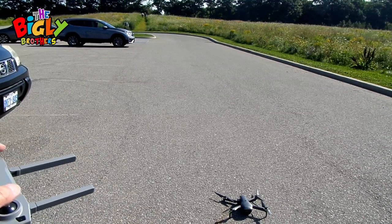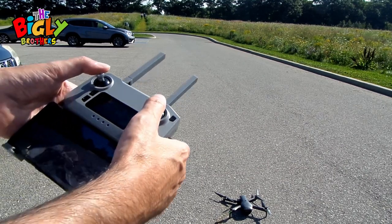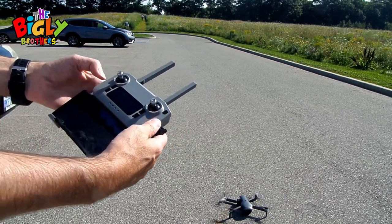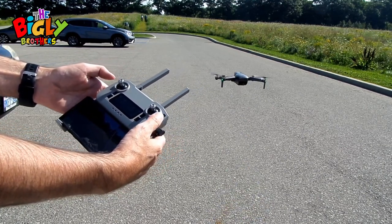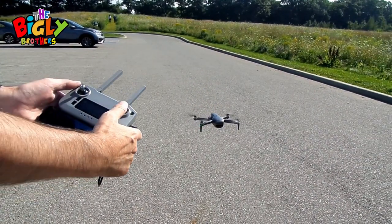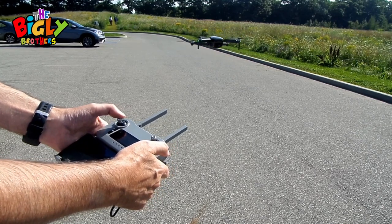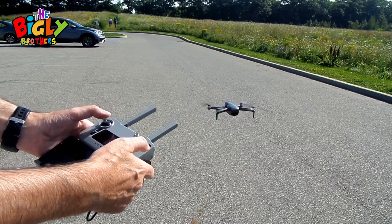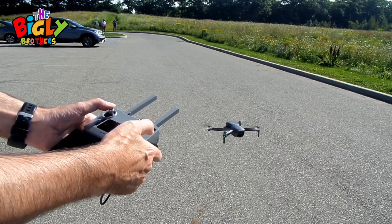Now it's time to fly. To take off, pull the two joysticks out and to the side. Then you can either push up on the left stick to go up, or use the auto take-off button. On the left stick: push up to go up, down to go down, left to rotate left, and right to rotate right.